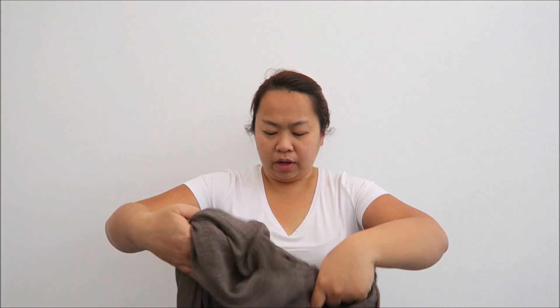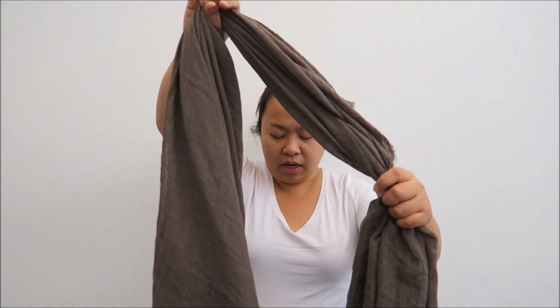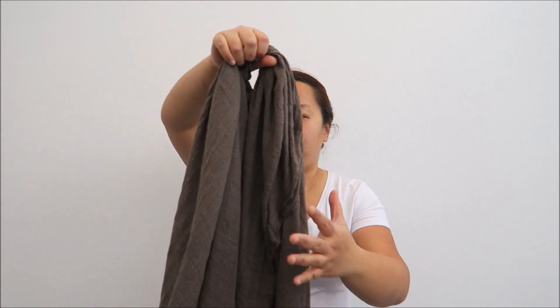We fold it. This is the usual way of wearing a scarf, which is: make a loop, put it around, and then turn it, and then put it again — so you get a knot like this.